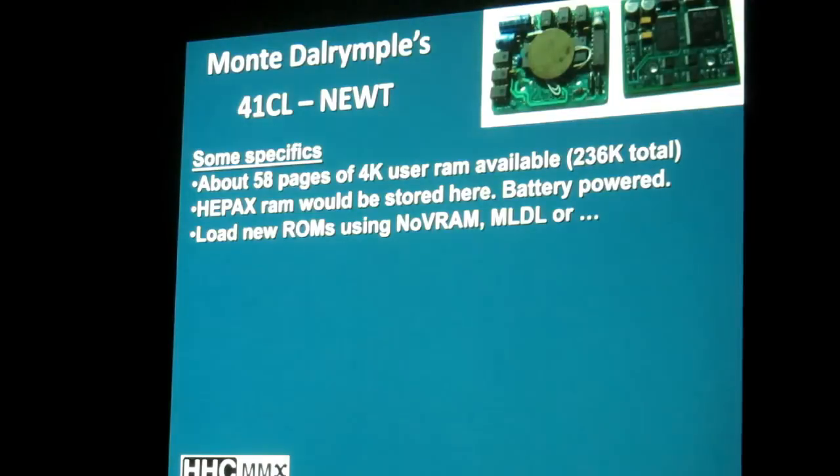The flash ROM stays there of course, but these RAM pages would be lost if you took the batteries out and went on vacation for a week. You load new ROMs onto this board using some external device. If you have a NOVRAM module, you could flash it with a new ROM — suppose someone publishes a new ROM a week after you buy your replacement board and it's not preloaded. With a NOVRAM module you can hook it up, load it onto that, plug it in, and copy it off onto a page inside your replacement board.